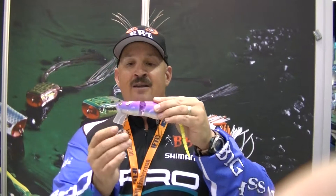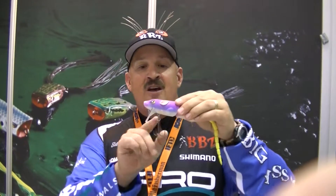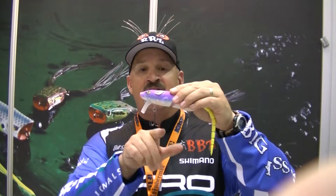It comes with two 1-aught, 2X-strong Gamakatsu hooks, paired up with the Spro Power Split Rings No. 5 for a 90-pound test. The front hook has a double split ring system.